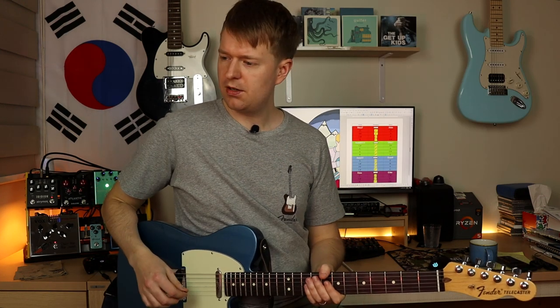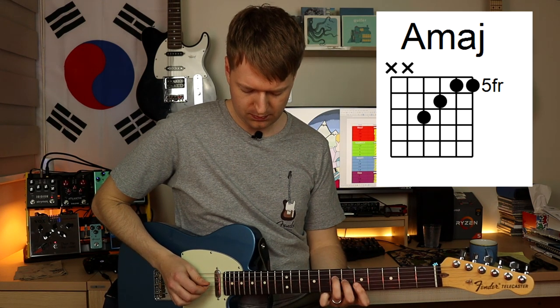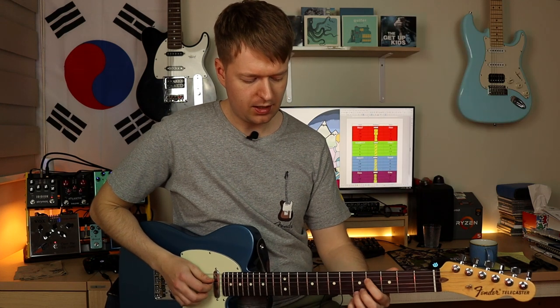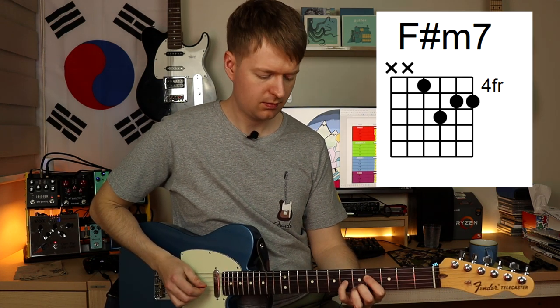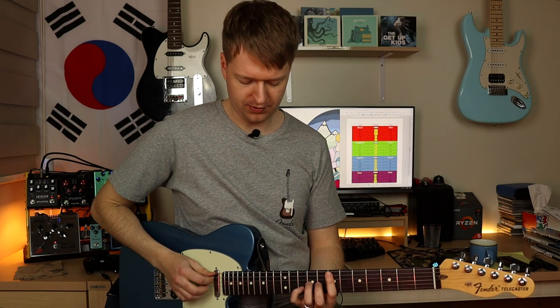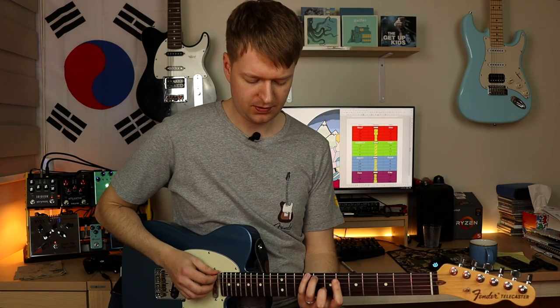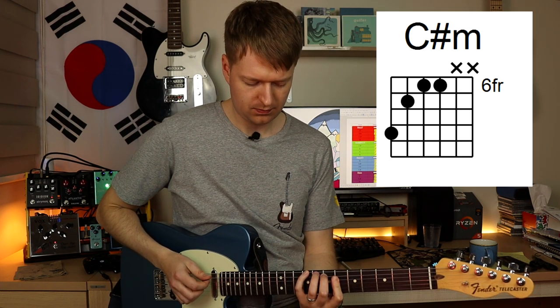And then Mario's part — he's playing an A major, then an F sharp minor 7, then he plays the E sus4, and then a C sharp minor. And when you play them together, you get this lovely sound.